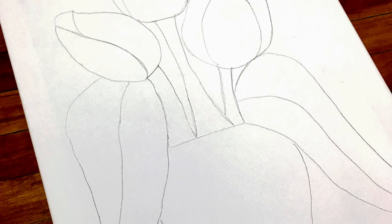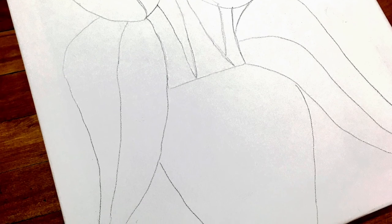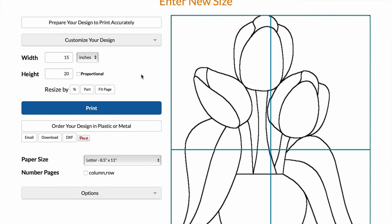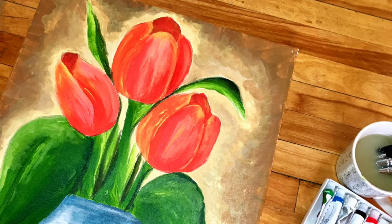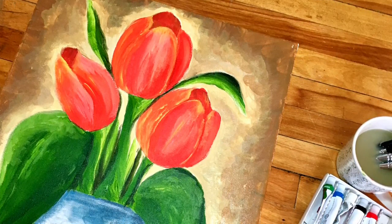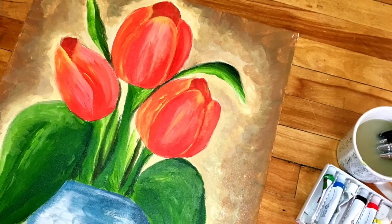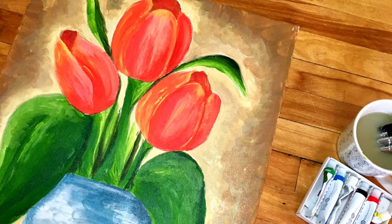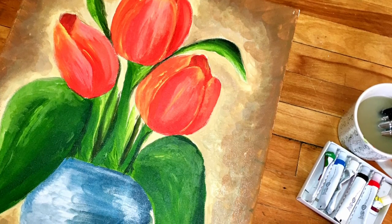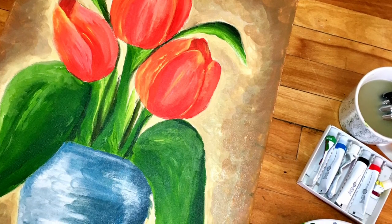Once you've transferred your image onto your canvas, I started by blocking out each shape with a basic color — I painted all of my leaves just a plain green color, whichever colors you want to use. From there I just built up layers of different shades over the original color to get a little bit of dimension and light detail. You can use whatever painting style or techniques you'd like.